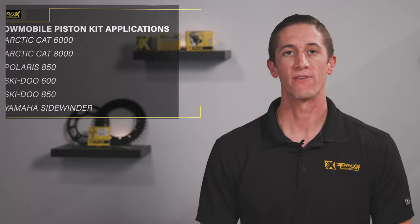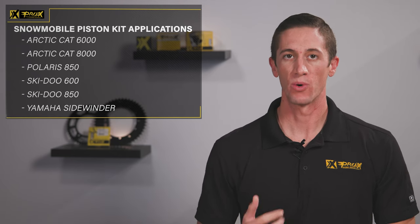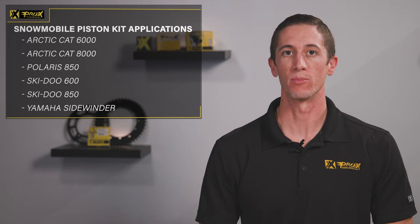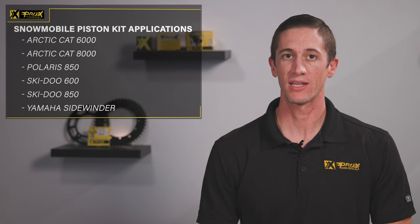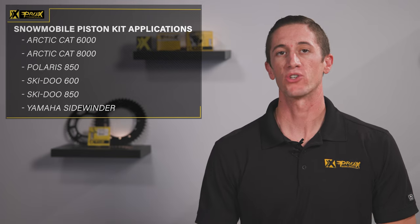From flatland to vertical and from ditch to trail, Pro-X covers a huge range of snowmobiles with our Hyper Eutectic Cast Piston Kits, and we've recently added new part numbers for late model platforms including the Arctic Cat 6000 and 8000, BRP 850 and 600 E-Tech, and the Polaris Patriot 850.